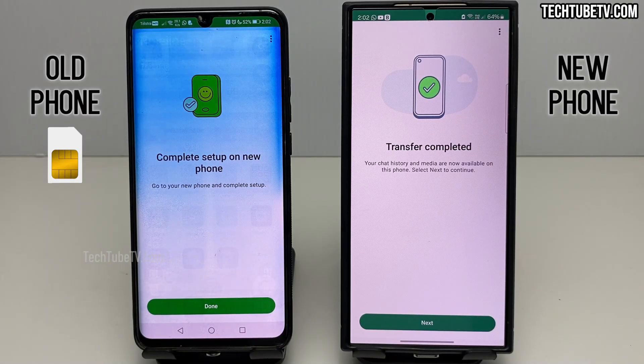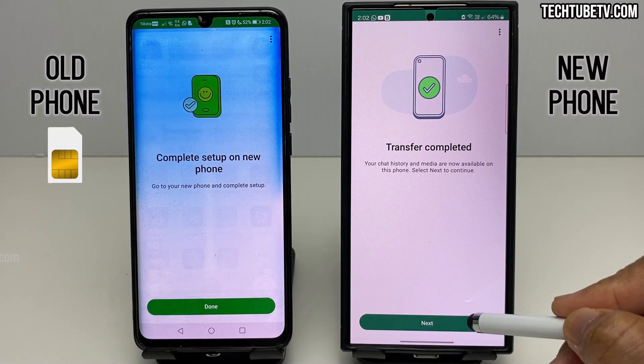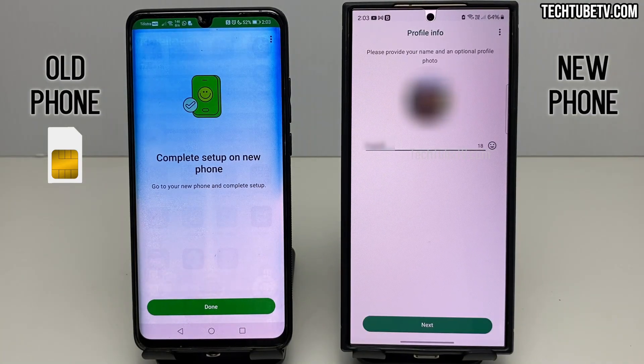The process is now completed on the old phone. On the new phone, click the Next button. You will see the same WhatsApp profile image from the old phone. However, you will need to type your name again here, then click the Next button.